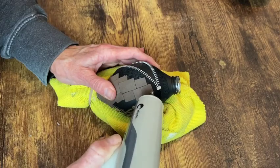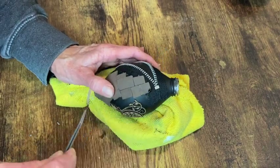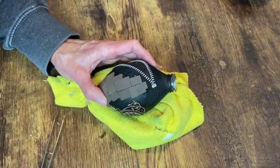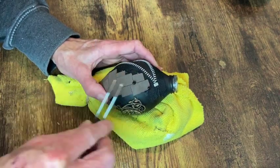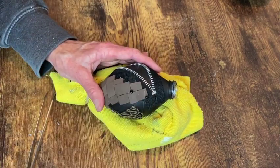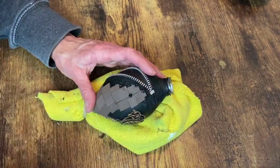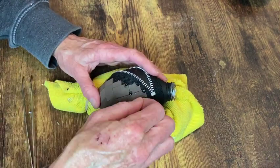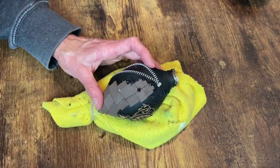Once I have all my squares and rectangles glued down I start adding little beads at the corners and the seams. I used hot glue but it would have been better to use superglue because I did have some that fell off and I had to keep re-gluing them on.